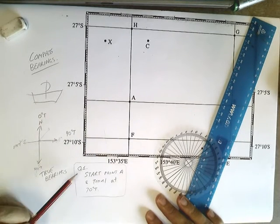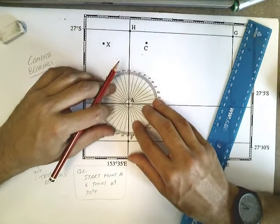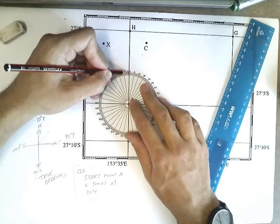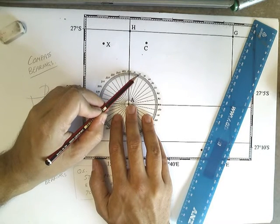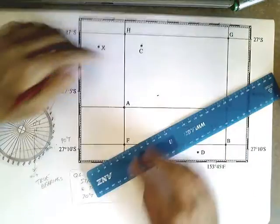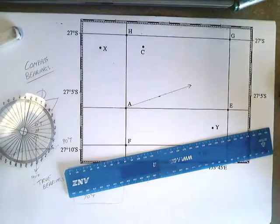Here's our first question: start at point A and travel at 70 degrees true. Here's point A. Take your protractor and move it up to the top, placing the centre exactly where A is. It's important to be as accurate as possible, with the number 360 facing north. Then just count around your compass clockwise — 10, 20, 30, 40, 50, 60, 70 — there's the spot. If I get in my boat and travel at 70 degrees true, I'm travelling in that direction, going all the way over there.